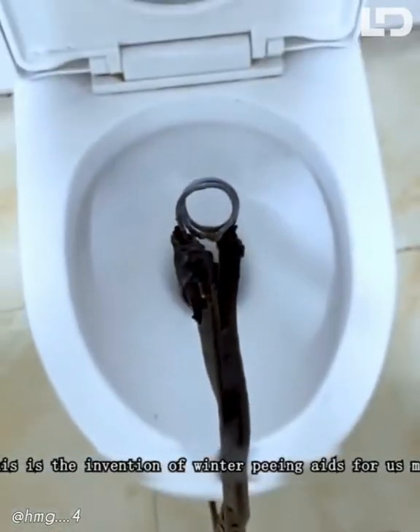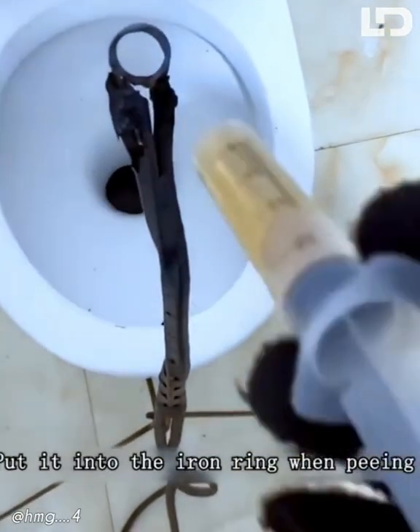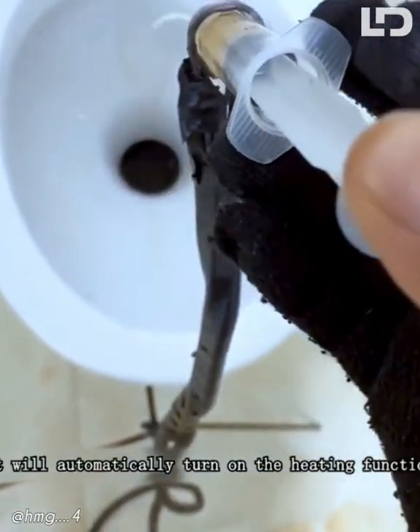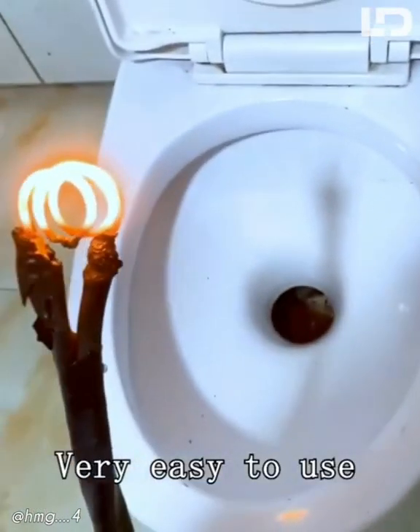This is the invention of winter peeing aids for us men. The design is very human. Put it into the iron ring when peeing — it will automatically turn on the heating function, letting us feel warm when we pee in winter. Very easy to use.